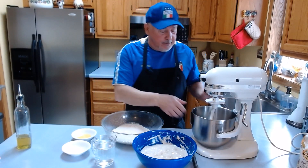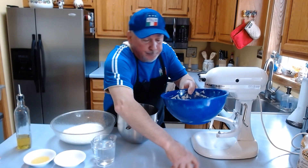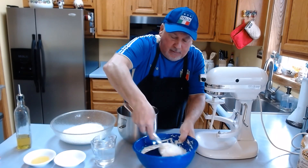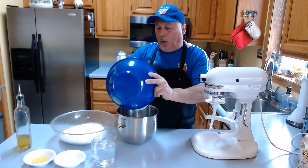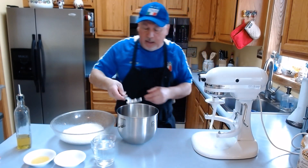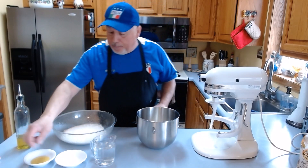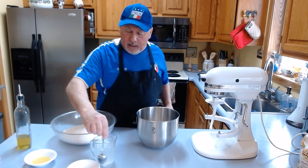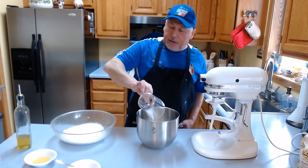First I take the cup out of the machine and put all the poolish inside the mixer bowl. You can see it has a lot of air in there. We mix it like this — now it's ready. I put the poolish inside the mixer bowl, and the first thing after the poolish is to mix the salt and the water together so it dissolves all over. Then we put the water with the poolish — all the water.